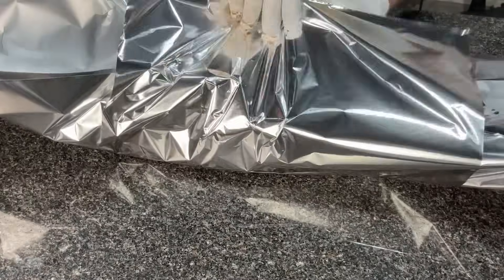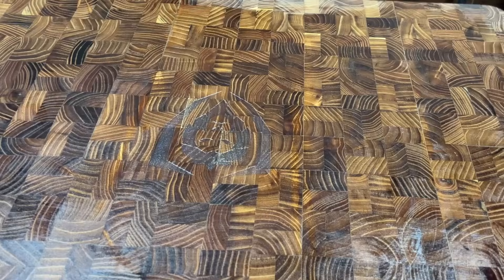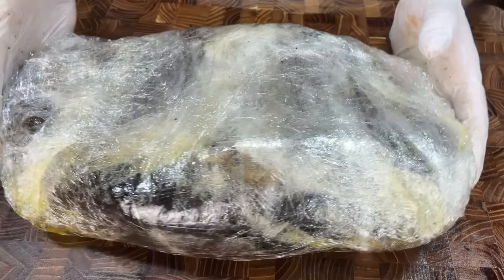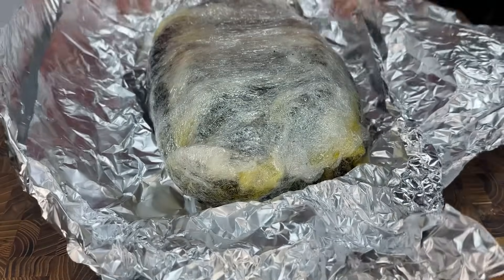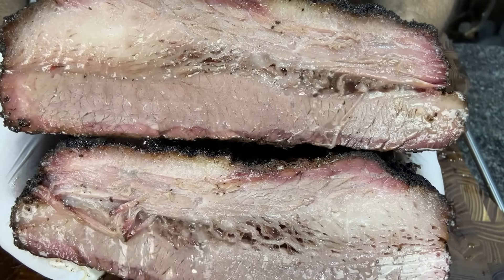For years, we've been told that wrapping brisket in butcher paper or foil is the best way to go, but is plastic wrap actually superior to these methods? In this video, I'm wrapping a brisket in plastic wrap and comparing it to a foil wrap brisket to see which one comes out better. This sounds pretty crazy — I don't want plastic melting on my brisket — but a lot of barbecue joints actually use this method, believe it or not.